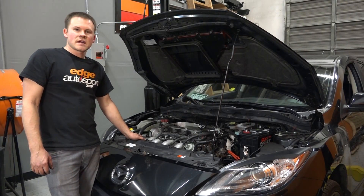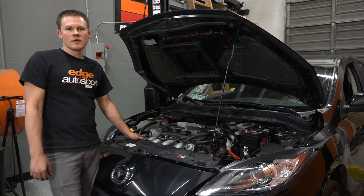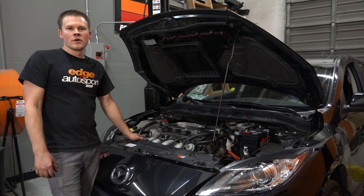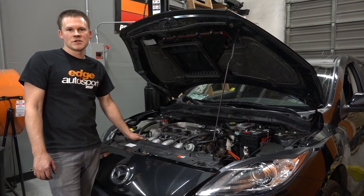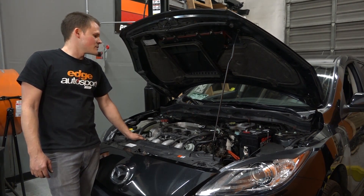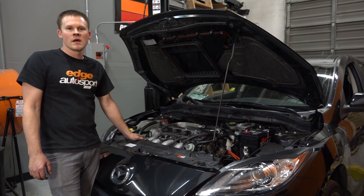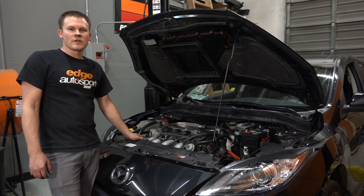We've got the manifold tightened back up and the turbo tightened to the manifold. We installed the oil feed line, so everything's connected to the turbo. We now just have to connect all the lines from the turbo to their appropriate places on the engine — oil return, coolant return, coolant feed. We also have to reconnect the boost controller and all that stuff to the waste gate and the boost source on the turbo. Then we'll be starting to put the intake back in and get everything buttoned up.